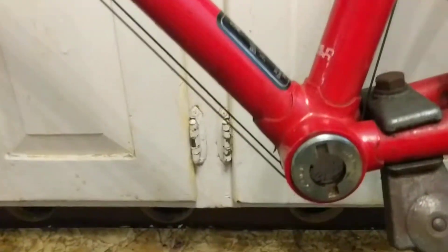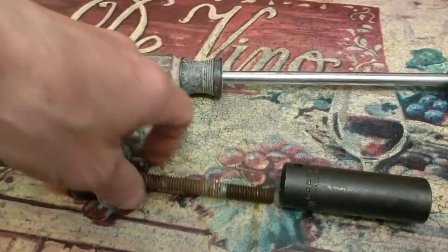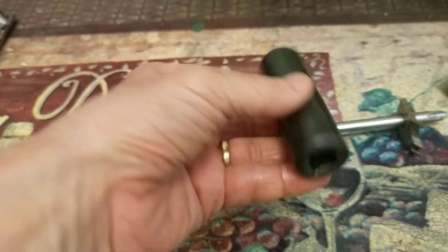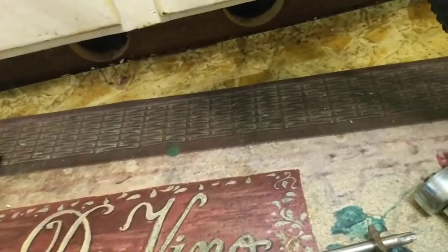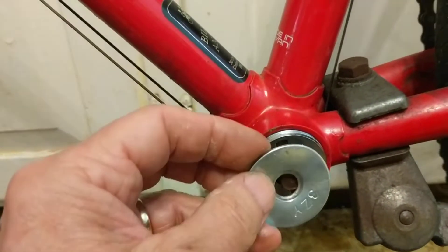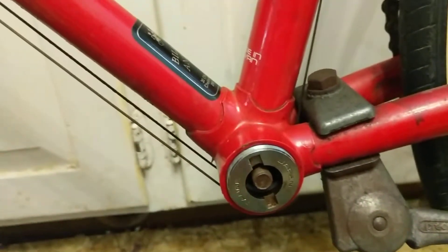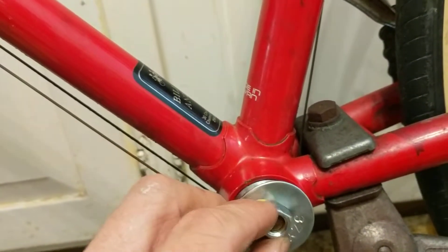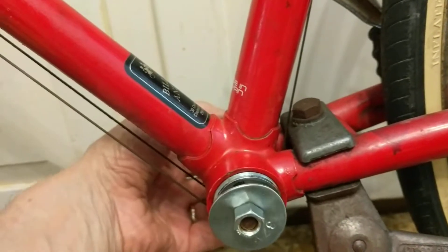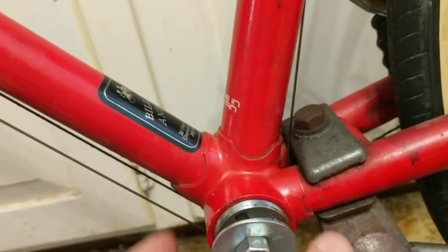My second attempt, after reviewing online, was a technique for removing the fixed cup that I realized would apply to both sides. The technique uses a bolt and a section of pipe — in this case I'm using a deep socket because it will fit. You place the socket in the position of the bottom bracket, feed the bolt through, put a washer on it, put a nut on there. The idea is you tighten it up first, then use the bolt head to turn it, and the friction of the washer against the adjustable cup would rotate it.